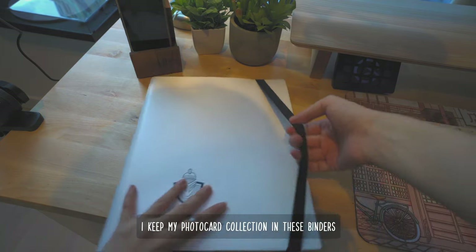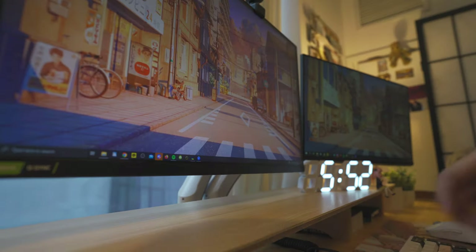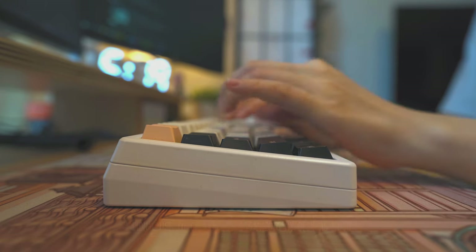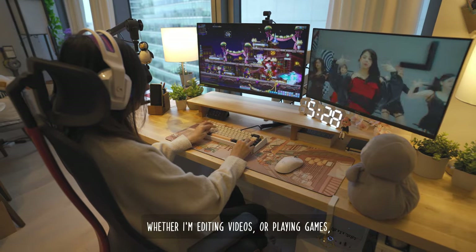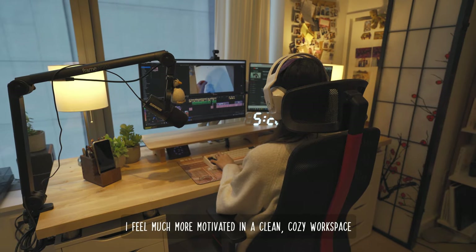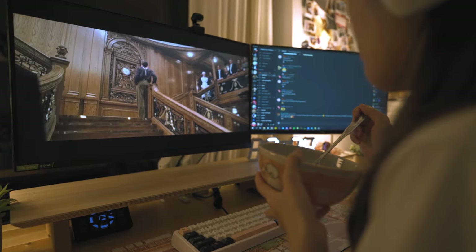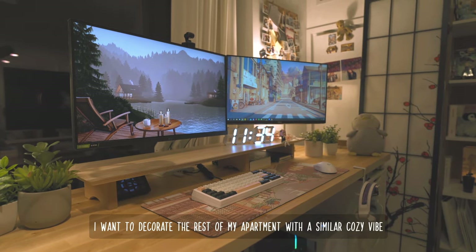I keep my photocard collection in these binders. If you're interested, I'll make another video to show you my TWICE collection. And a clean, cozy workspace. It's still a work in progress, but I'm really happy with my setup right now. I want to decorate the rest of my apartment with a similar cozy vibe.